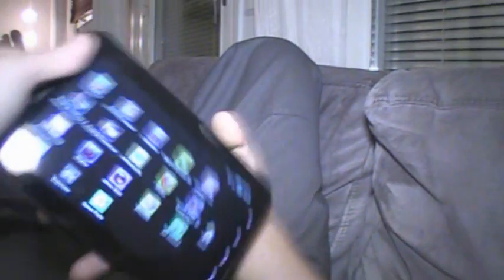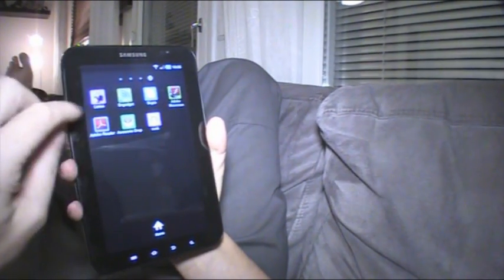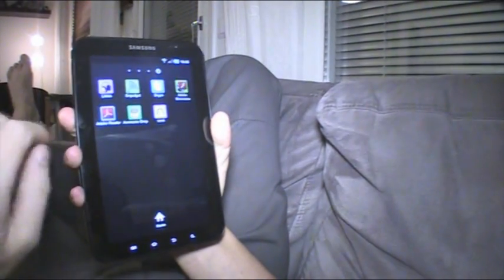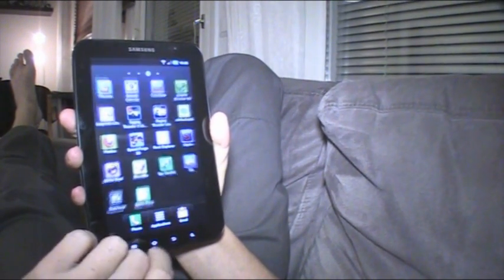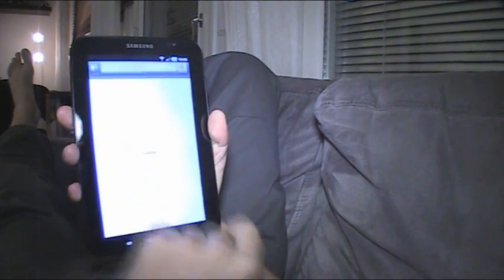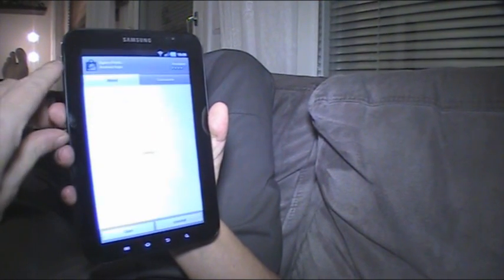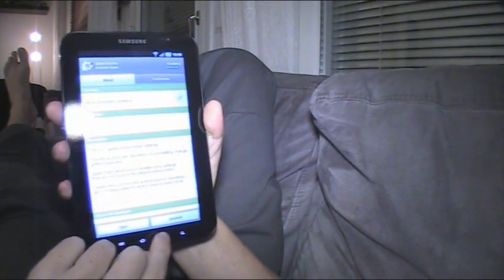Same goes for the Engadget app — it also doesn't take advantage of the full screen, which is not nice. But there is a really easy solution. You go to the Android Market and search for 'Spare Parts' — that's easy, right? You install that app; I've already done that.